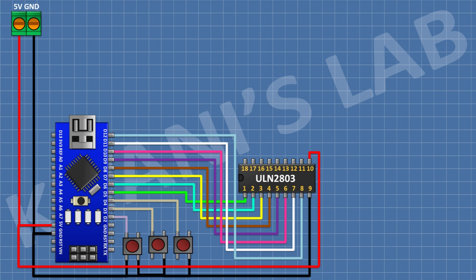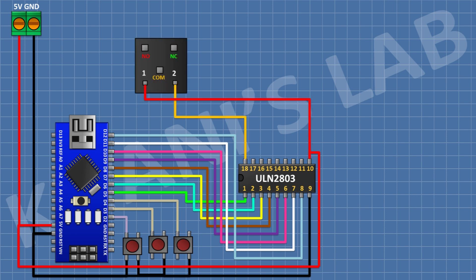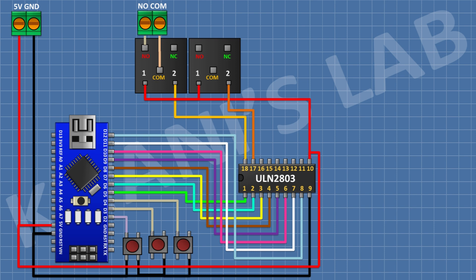After that, connect a 5V relay and connect its one coil pin to pin number 18 of the IC. Then connect a two-pin terminal block with its one side pin to the normally open terminal of the relay and its other side pin to the common terminal of the relay. After that, connect another 5V relay and connect its one coil pin to pin number 17 of the IC. Then connect a two-pin terminal block to its normally open and common terminals.